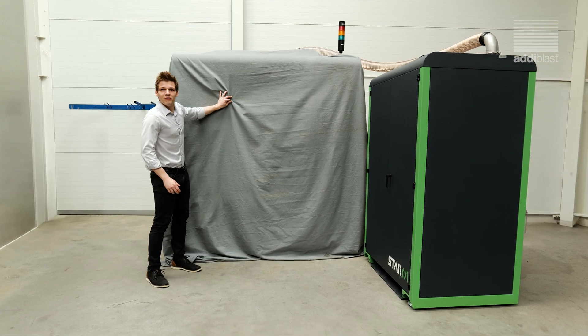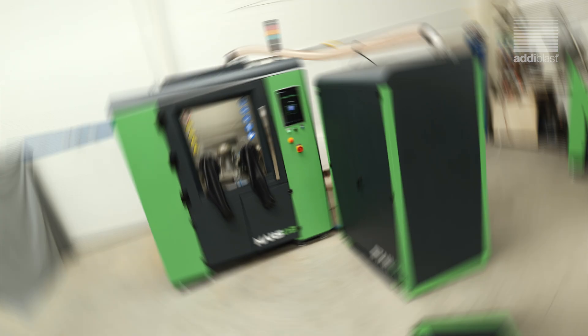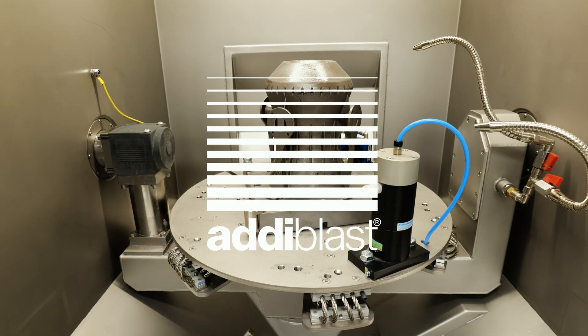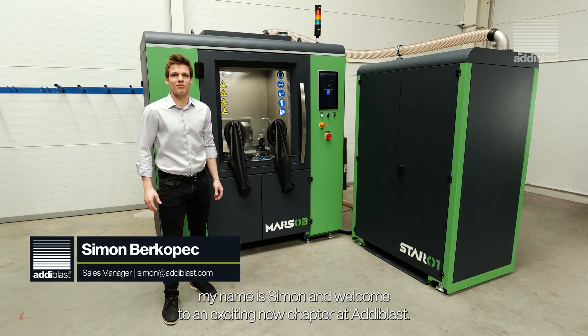You thought we stopped at awesome? Think again! Hi there, my name is Simon and welcome to an exciting new chapter at AddiBlast.